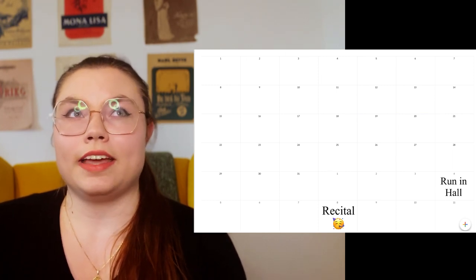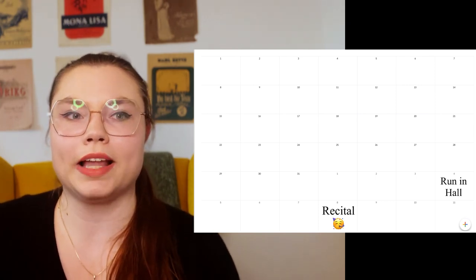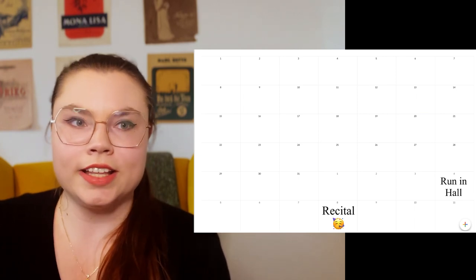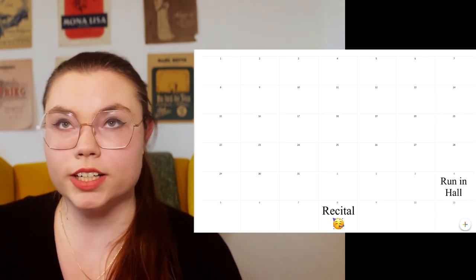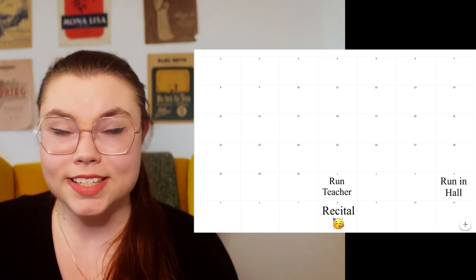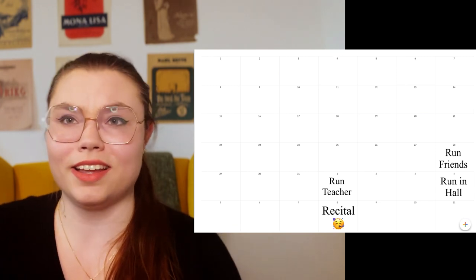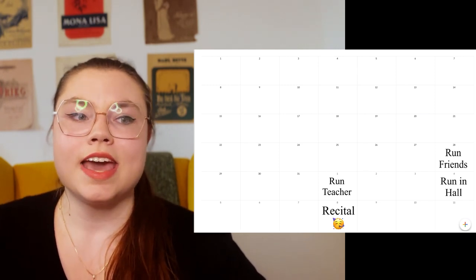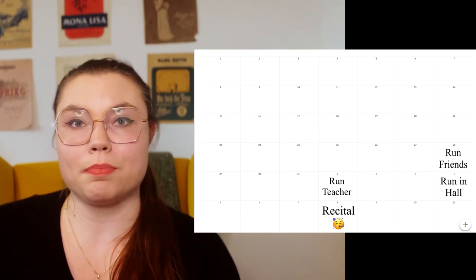I had this run-through on the Sunday before in a big room, and I knew I had to build my stamina for these pieces. I had to play them at least three times, so I scheduled in four times. Before my final run-through in the big hall, I also scheduled one run-through in front of my teacher on the Thursday before. Then on the Sunday before the recital I played for my teacher and then for my friends — and actually the performance for my friends was better.